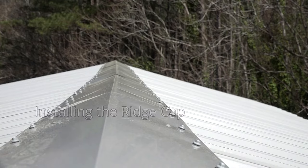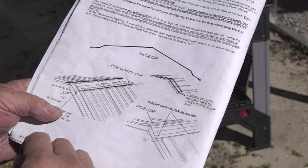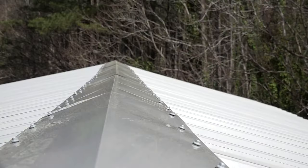Installation of the Ridge Cap: the last step of our project is to install the Ridge Cap. Follow the instructions that came in the installation manual to install the Ridge Cap properly. That's all there is to installing your Versatube RV carport. If you get a couple of friends to help, it can be done in a couple of weekends. If you don't feel comfortable installing it yourself, you can find a local builder who can do it for you. For more information on this RV carport or other DIY steel building kits, visit www.versatube.com.